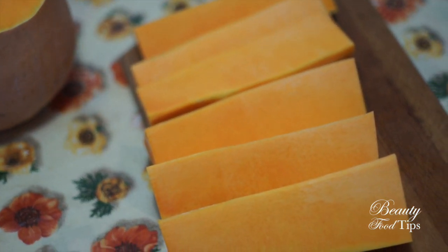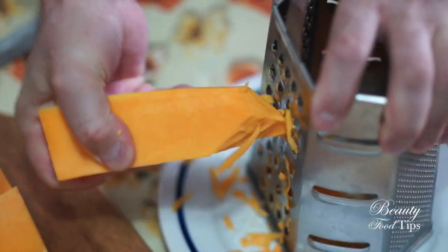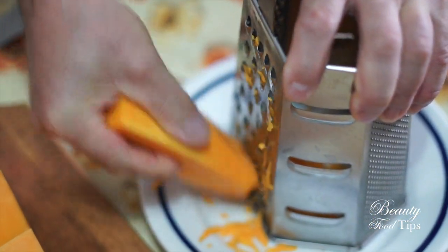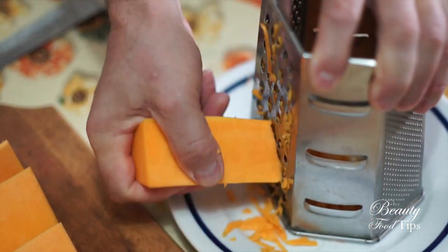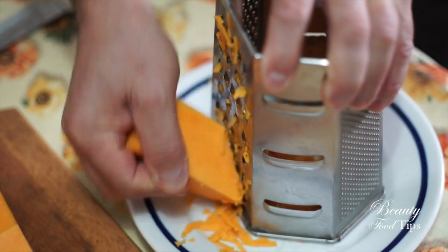At this point, we need to grate the pumpkin — another tricky operation for the safety of our fingers. Otherwise, you may use a kitchen mixer, like I used to do, just for a few seconds, good enough to chop the pumpkin into small pieces.